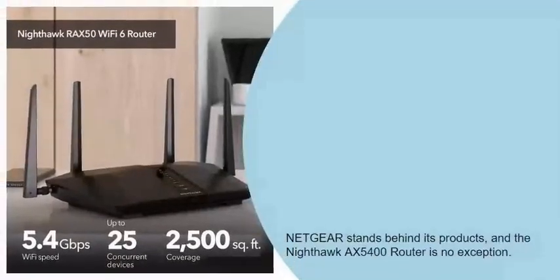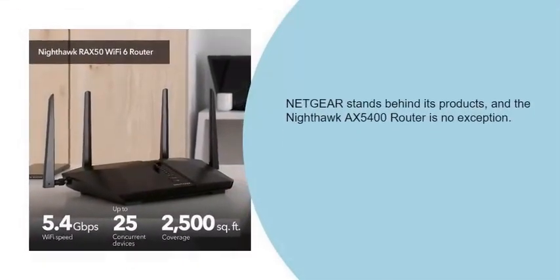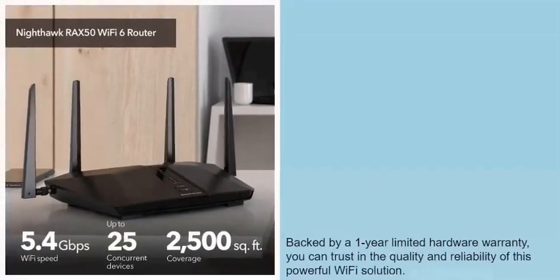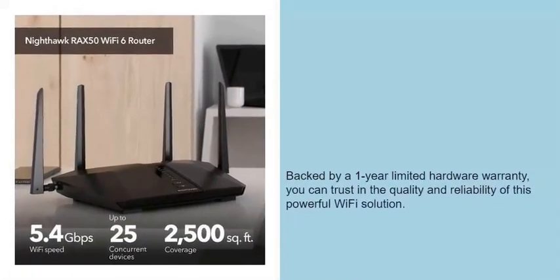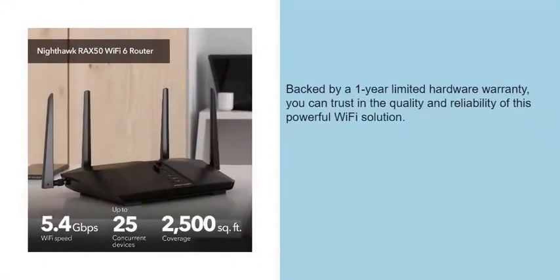Netgear stands behind its products, and the Nighthawk X5400 router is no exception. Backed by a 1-year limited hardware warranty, you can trust in the quality and reliability of this powerful Wi-Fi solution.